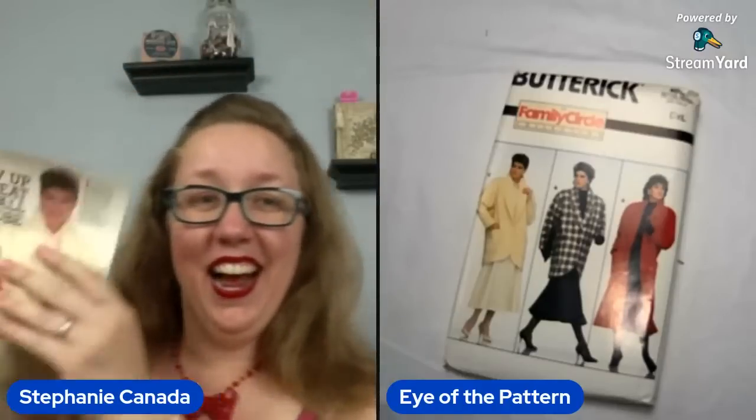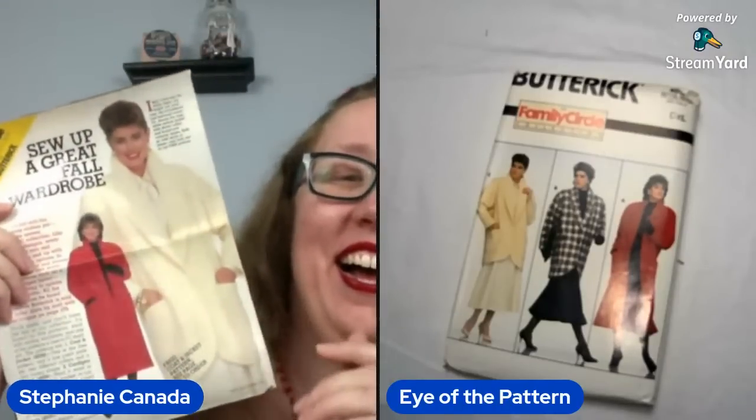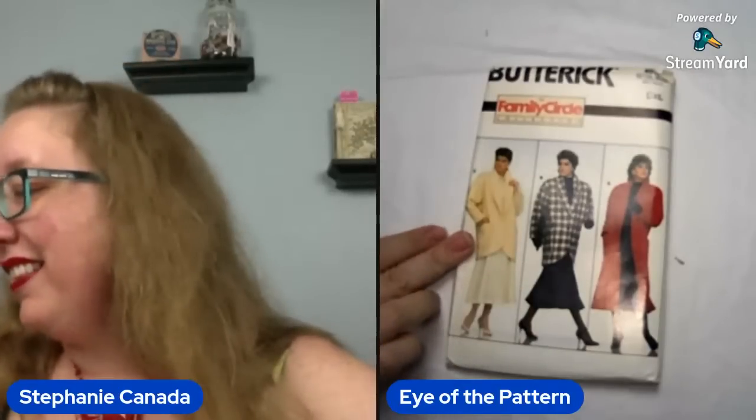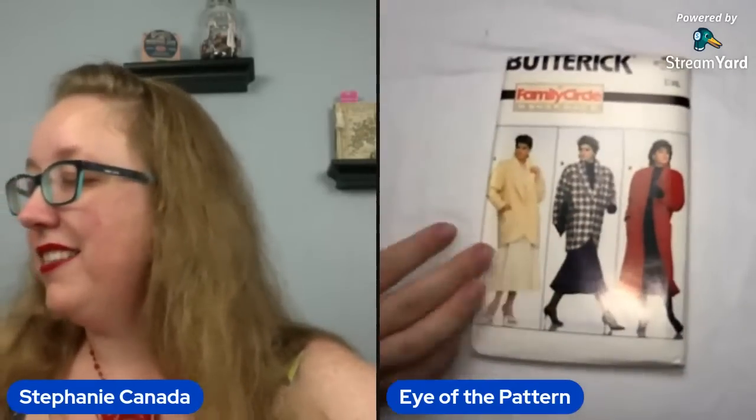Oh no — you guys. Are you ready for this? They liked it so much that they bought the pattern and then kept the magazine! Oh my God, that's funny. This is Butterick 4039 — it is a large, extra large, so it's a larger bust size again. Large, extra large is a 20/22, which means it is a bust 42 to 44. If you would like this, I will include the magazine clipping so you can cackle just like I did.